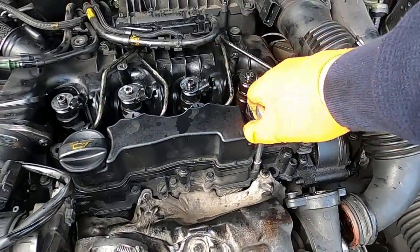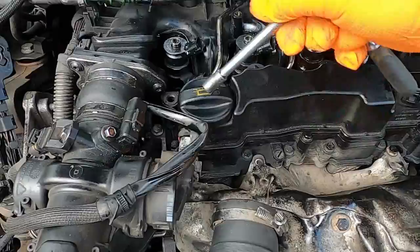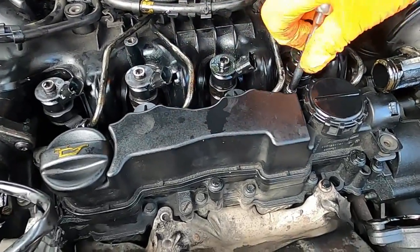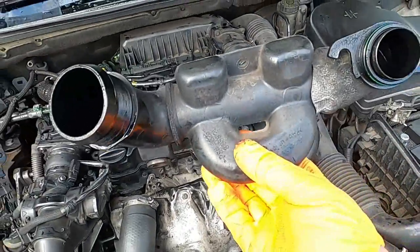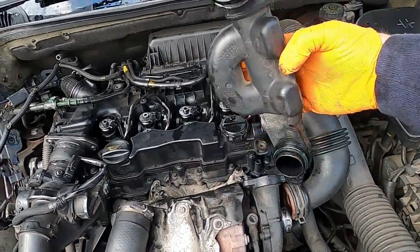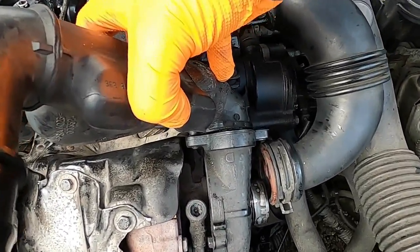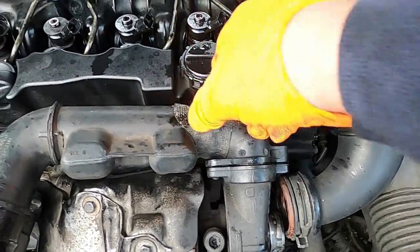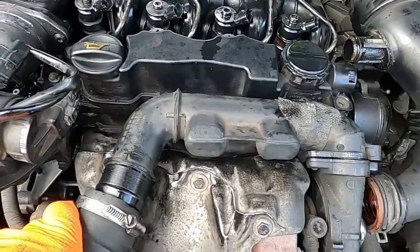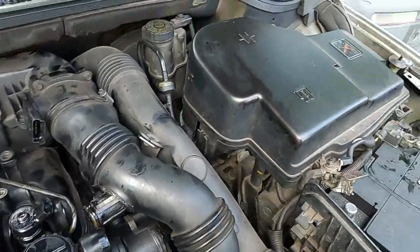Once all your 8mm bolts around your rocker cover are all nice and tight, what you want to do next is place this piece of air intake manifold back into place. When you take it like this, you want to first stick that bit in, make sure it goes in nicely, then it kind of twists and when it twists it clips onto that other bolt here. Then you can put your intercooler hose on. What I'm going to do now is put the bolt in here to keep it nice and tight.